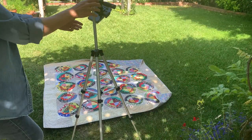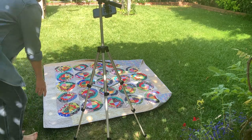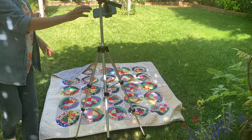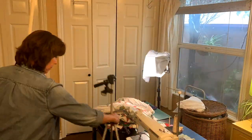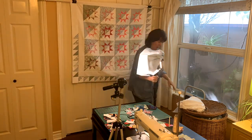As some of you know, I don't always have a completed quilt in my videos, but when I do I like to share the quilt. I'll take it out to the backyard with my tripod and my iPhone — I film with an iPhone — and I do a little video right there on the grass.